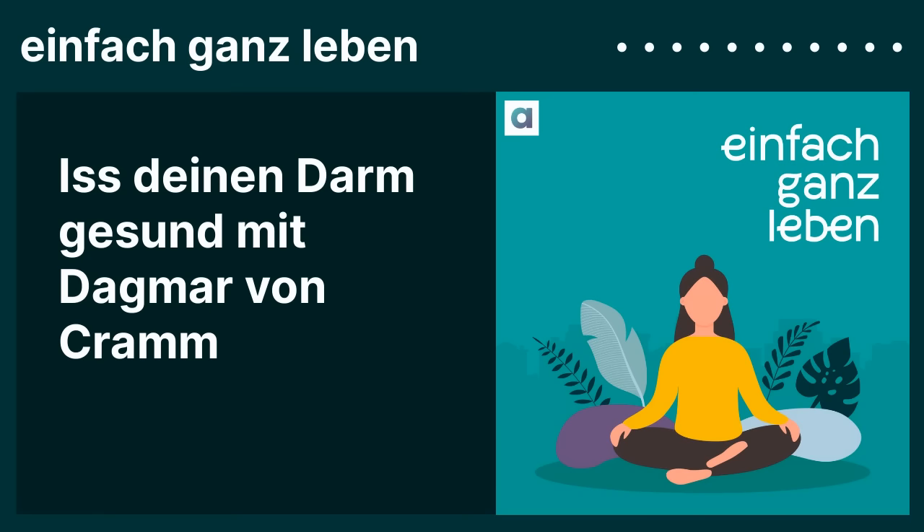Tatsache ist, dass die Mikrobiota, die man in den ersten tausend und vielleicht noch mehr Tagen anlegt, die Basis für das ganze Leben ist. Bei sehr jungen Menschen ist das Mikrobiom noch sehr fluide – es kann sich noch ändern, noch anpassen. Aber im Erwachsenenalter ist sie relativ resistent gegenüber Veränderungen. Wenn ich als Erwachsener eine nicht so tolle Darm-Mikrobiota habe, wird es schwierig sein, die auf Dauer zu verbessern. Deswegen ist es wichtig, auch in der Kinderernährung gute Voraussetzungen zu schaffen.